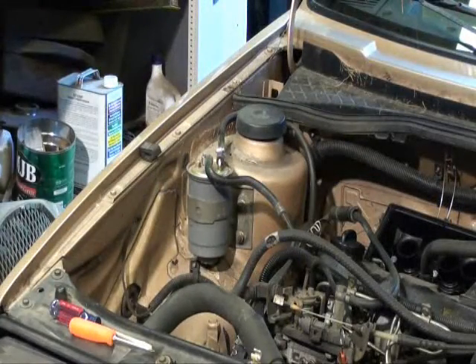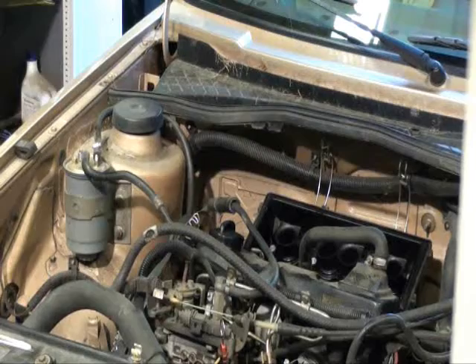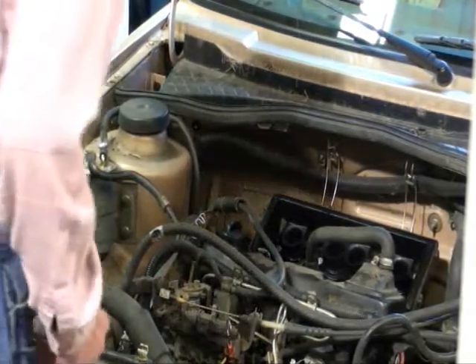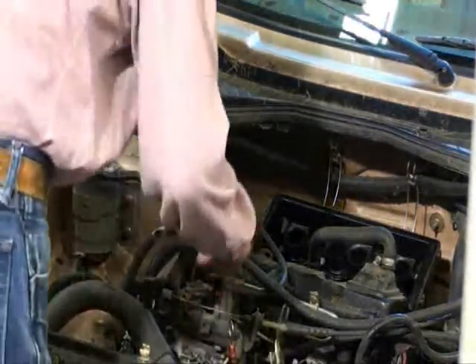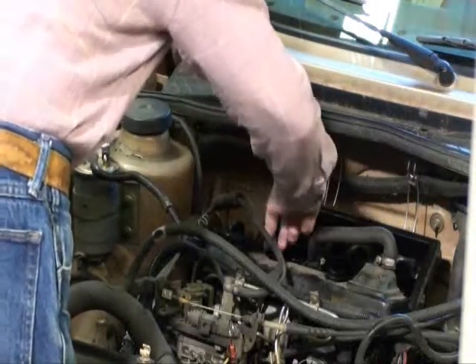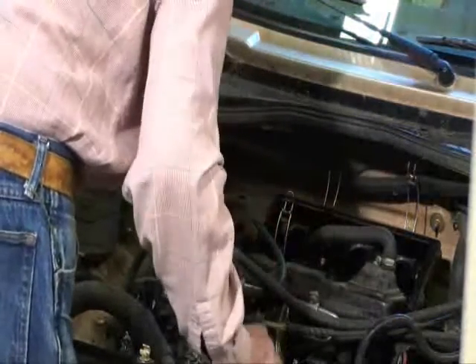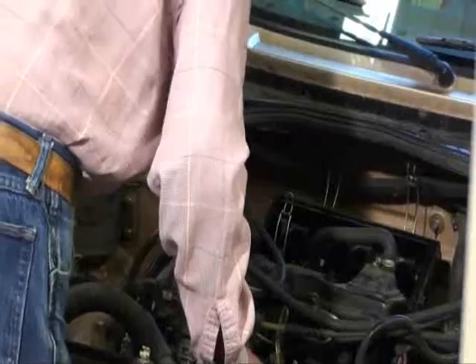Got to get that valve cover off so we can position the cam in the correct position at TDC — get that cam in the right position so we can adjust the injector timing after a while. We'll go after that valve cover and come back to you.